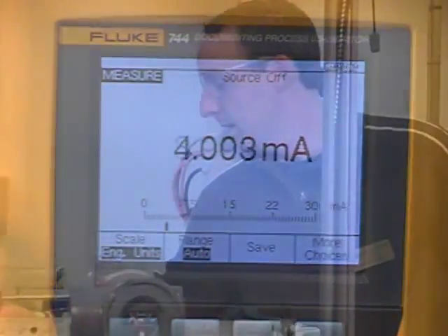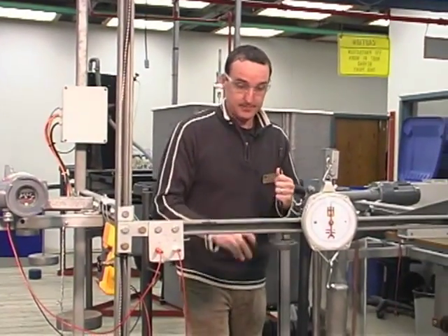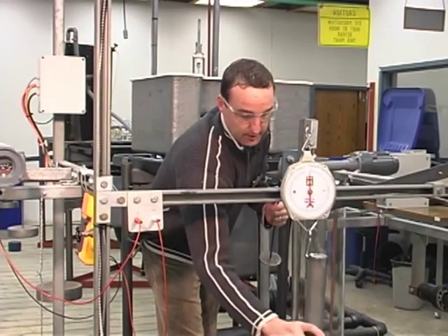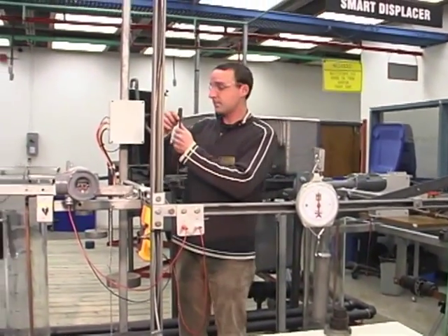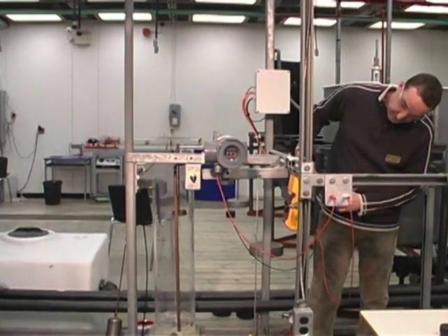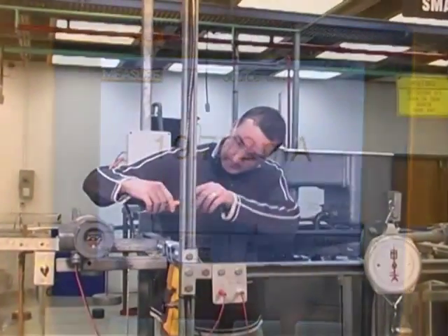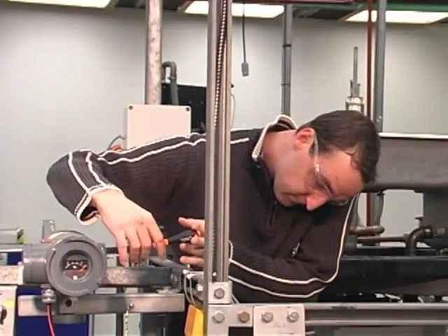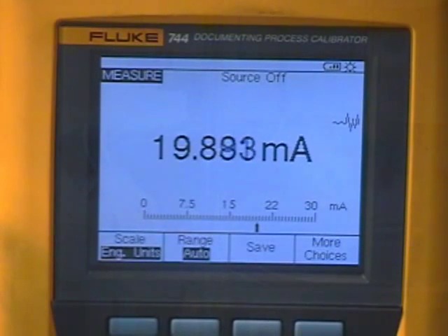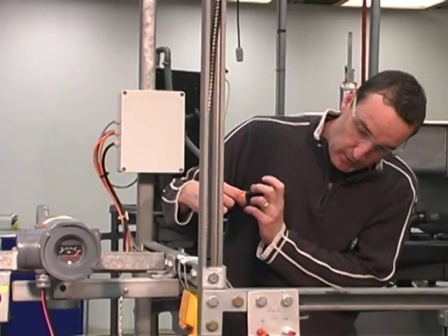Now we're going to place the hundred percent level weight of 1.69 pounds, as calculated, onto the tray and calibrate our instrument for a hundred percent at twenty milliamps. Applying the weight to the torque arm again. Currently reading 19.77, so we're adjusting it up to twenty milliamps. We're now at 20.01 milliamps.